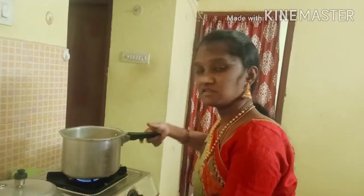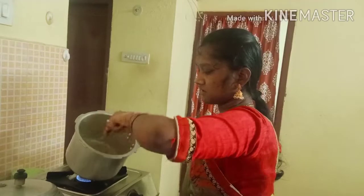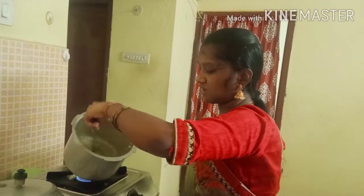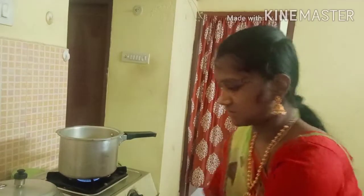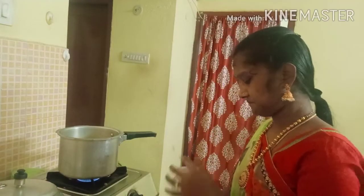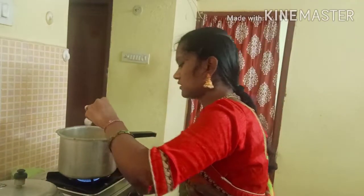I'm going to add a little bit more. Add some liquid. And also a little bit more. Add salt here.